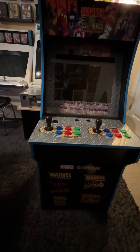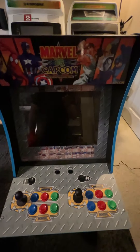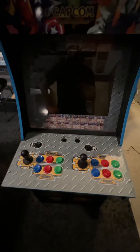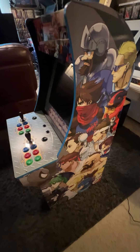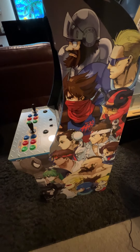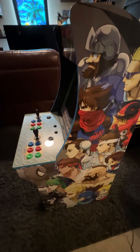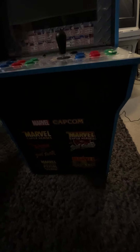So there you go — this has just been a high-level overview of the Marvel vs. Capcom Arcade1Up cabinet. As always, if you have any questions please come to the comment section and ask me anything about the cabinet or arcade stuff in general — I'll be happy to answer. This was just a high-level overview; I got this a few years ago and really haven't done a lot with it.